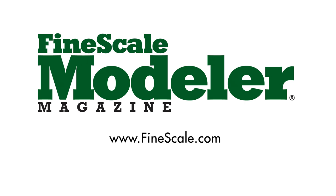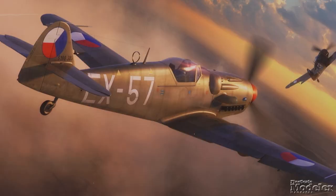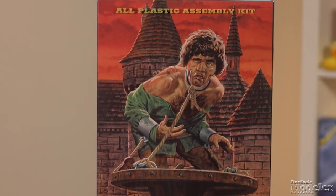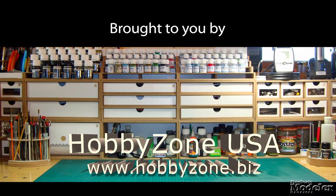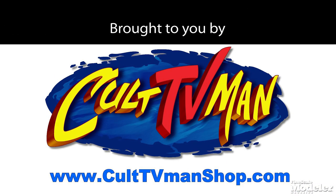This episode of Fine Scale Modeler's New Product Rundown features ICM's Laffly V15T, Eduard's Avia S199, MPC's Caprice, Dahl & Hobby's Hunchback, and Kinetic's Cheetah. New Product Rundown brought to you by Hobby Zone USA, your source for hobby storage solutions, hard-to-find hobby tools, and aftermarket modeling needs. And by Cult TV Man's Hobby Shop, the place to go for science fiction and fantasy kits, details, masks, decals, and more.